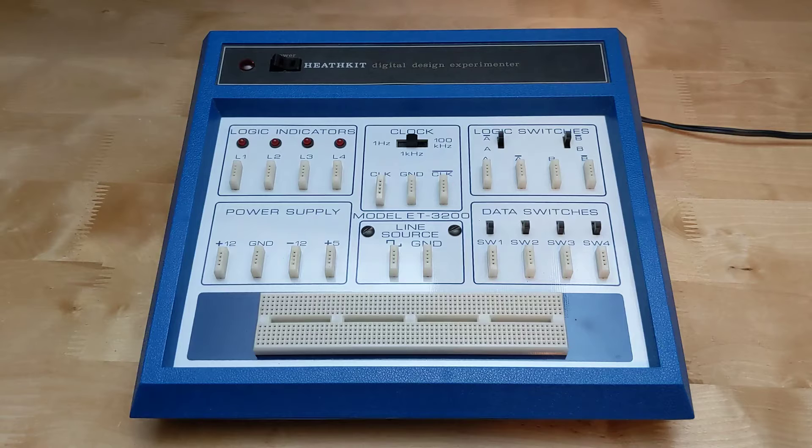Typical prices in US Heathkit catalogs ranged from $69.95 in 1976 to $179.95 in 1984. Prices for the factory assembled ETW3200 version ranged from $169.95 to $179.95. This was quite expensive for a hobbyist. Many were sold to colleges, universities, and companies for employee education, often in conjunction with the electronics courses that Heathkit offered.